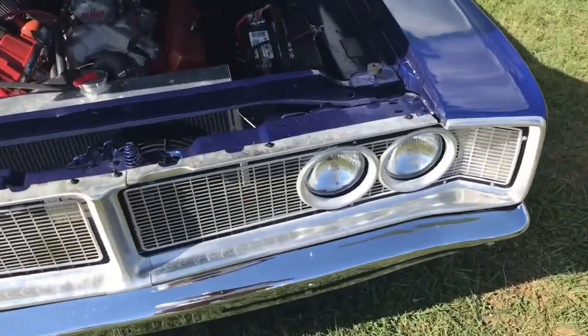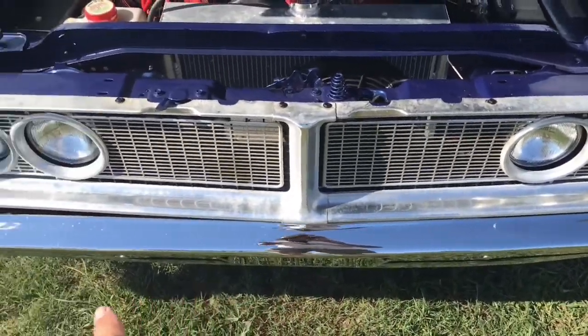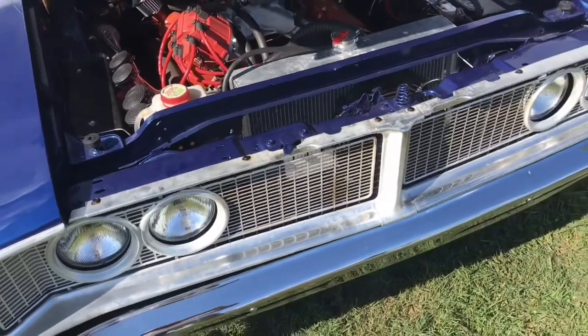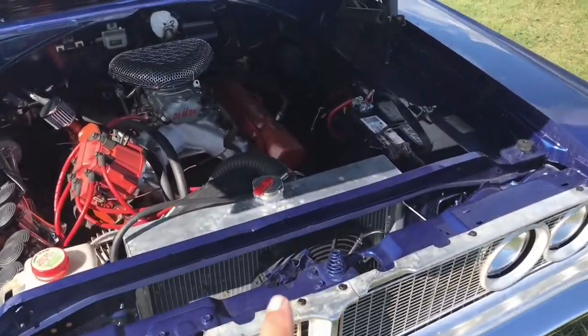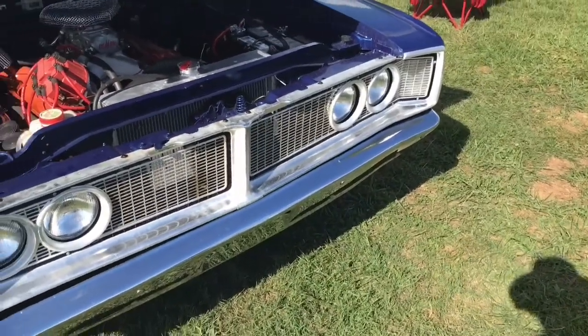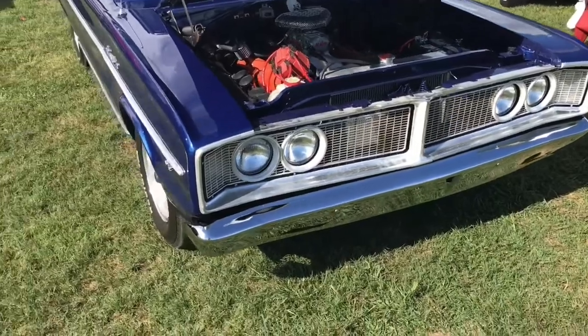The grill looks really good, just needs to be polished out a little bit. A lot of times you can take oven cleaner and some steel wool, then some chrome polish — same with the top of the radiator. Other than that the grill looks really good. Those grills are getting a little hard to come by. The bumpers have been re-chromed.